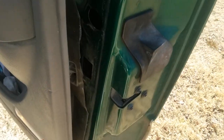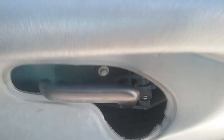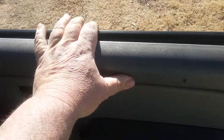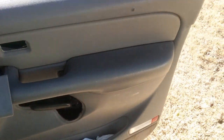Looks like there are about three bolts holding all this on, and I'll probably have to come over here and disconnect the latch right there. But at this point I'm just happy I got the door open.